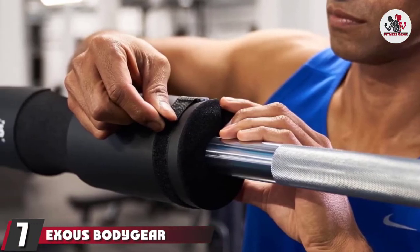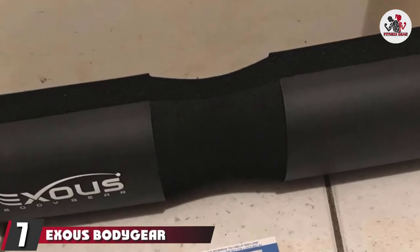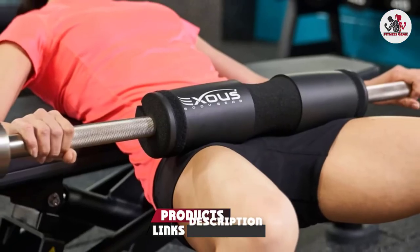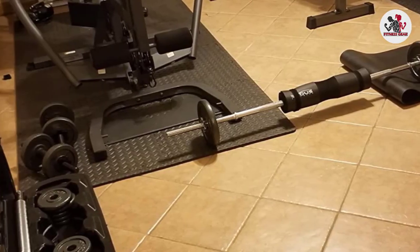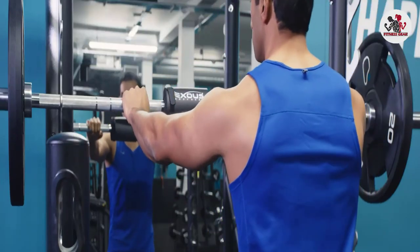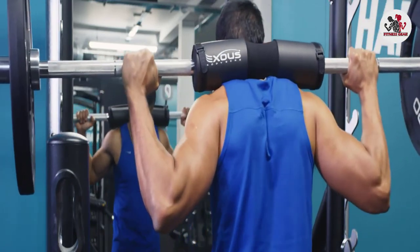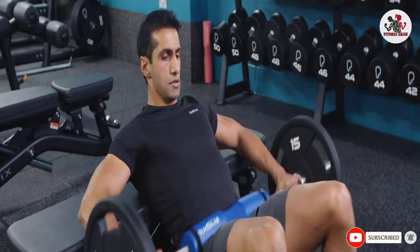At number 7, we have the Exuze Body Gear Barbell Pad. If you want to secure the barbell in place, strap fasteners are more reliable than quick-slip or Velcro options — but they typically take longer to attach. The Exuze solves this problem by combining the security of strap fasteners with the ease and speed of Velcro attachment. You simply place it over the bar, wrap the strap around the barbell pad, and secure it with Velcro.